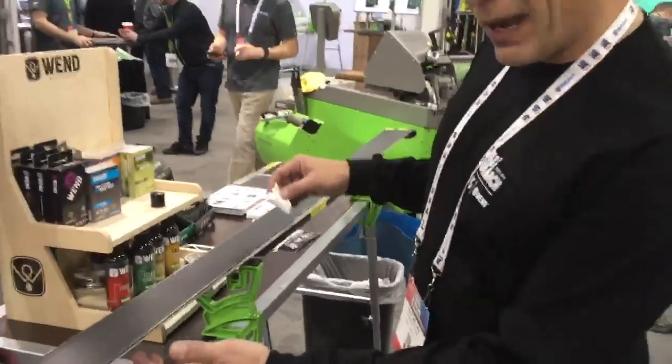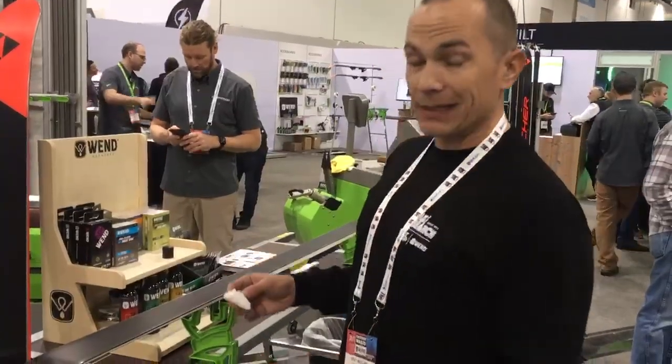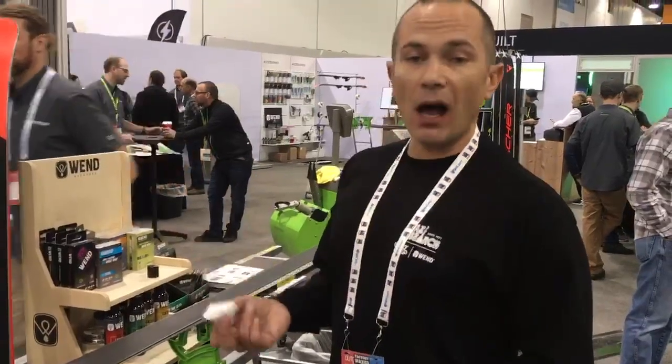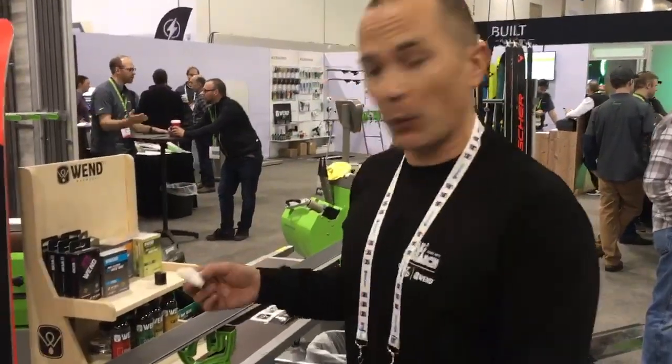I'll demonstrate how quickly the wax goes on. We'll do a tail section here and I'll show you how minor the scrape is and how easy the finishing process is to get a fast ski. It's 100% non-petroleum, non-toxic, biodegradable, all plant-based ingredients here with the new Liquid Wax.